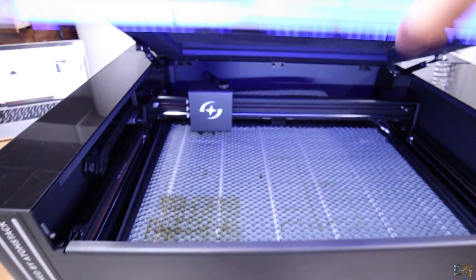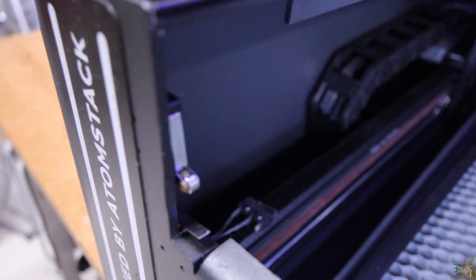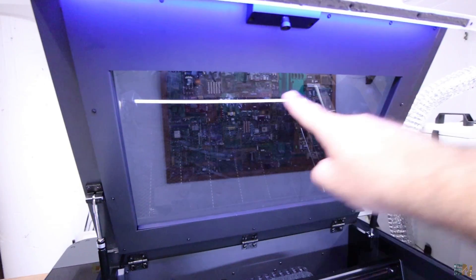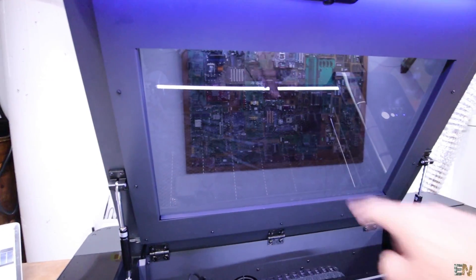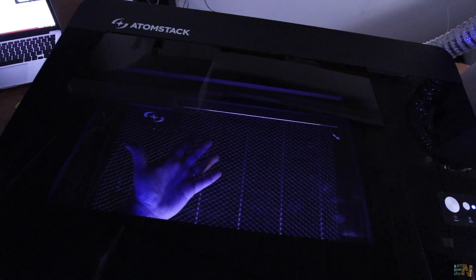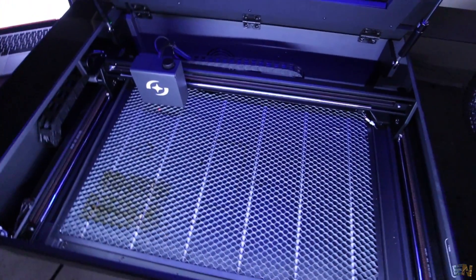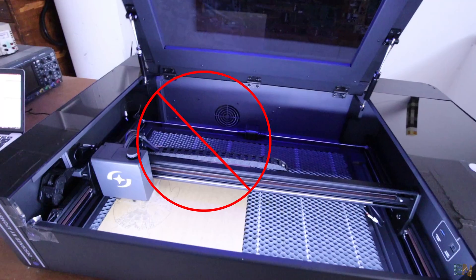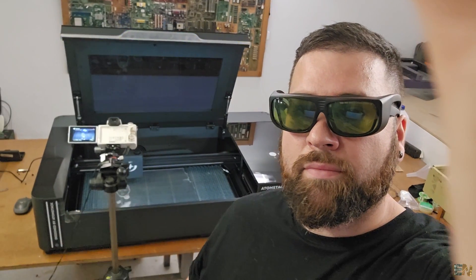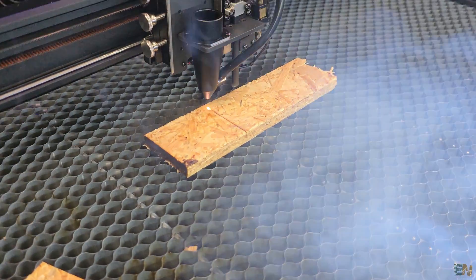You can't print with the protection lid open. It has two switches that will stop the process if you open it, and that's a very good safety feature. I received this machine before the official release — Atomstack told me they will add a lot more LED lighting inside the case so you can see better, since the display is a bit opaque. Please don't engrave with the lid open. I just did that for the video and as always wearing safety glasses — never lock the switches and print with the lid open, it's quite dangerous. I do it so you don't have to.